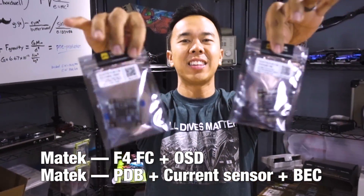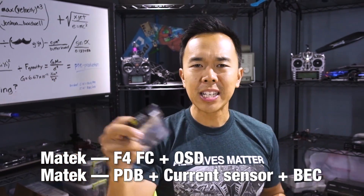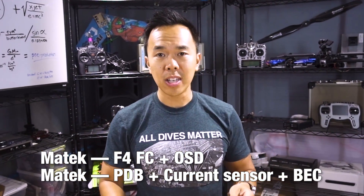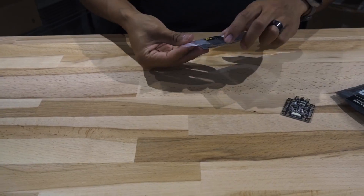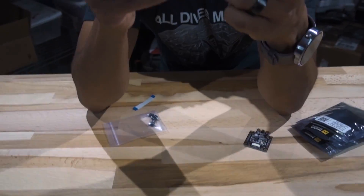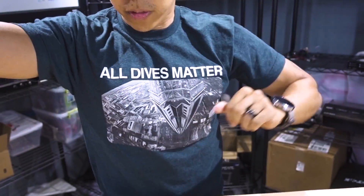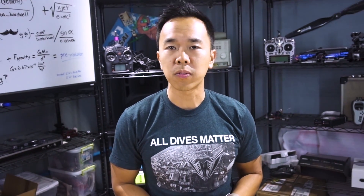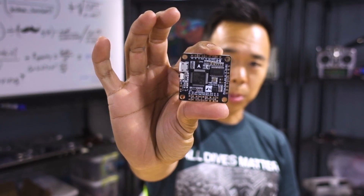Coming out from Maytec, they've got an F4 plus OSD plus PDB plus everything you need onto these two stacks. The way this industry is moving right now is that everybody is moving onto these boards that have got that tiny little chip right there. That is an OSD chip because Betaflight, amongst other flight controller firmware software, is now integrating everything and making life so much easier. I love the OSD on Betaflight.